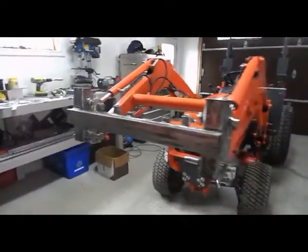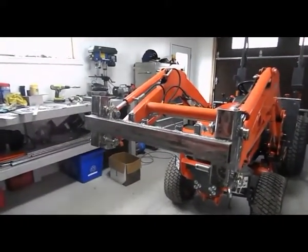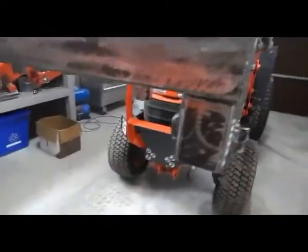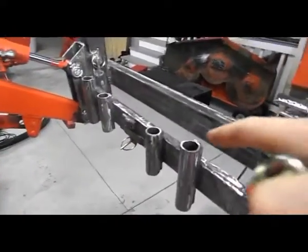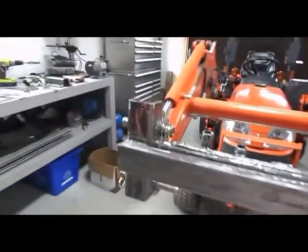I'm in the middle of fabricating some forks that will fit to this — there'll be two options for those forks, I'll show that later. But just to show, as you can see the pin here slides right off. I fabricated this little tube and plate up there so that when I'm taking this on and off I can spot the pins, take them and lock them in there.